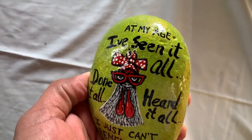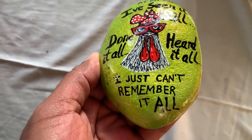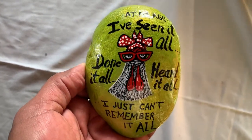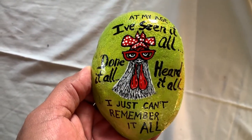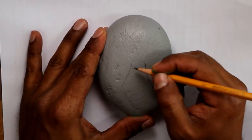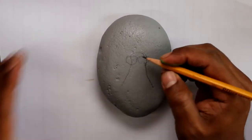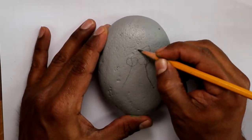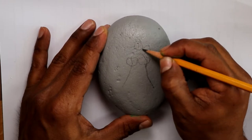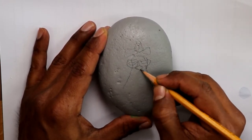Welcome to Roger Adventures. On this video I'm gonna show you how I painted this funny chicken with the letters: 'I seen it all, done it all, heard it all, I just can't remember it all.' I had a lot of fun doing this rock because it's just funny what the chicken is saying.